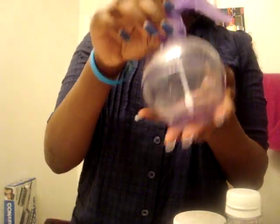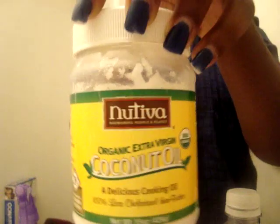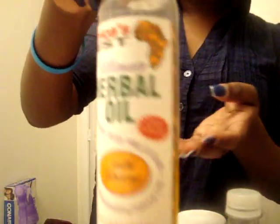The first thing you need is a spray bottle of any type or size. Here's my favorite spray bottle. You'll need about a tablespoon of veggie glycerin, which you can get from Whole Foods, health food stores, vitamin stores, or different places online. Then coconut oil — I got this from Harris Teeter for about seven dollars but you can get it pretty much anywhere. I'm also using Africa's Best Herbal Ultimate Oil because it has like 20 different oils in it.